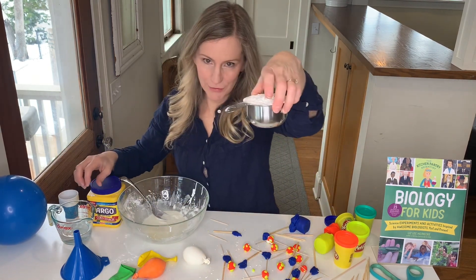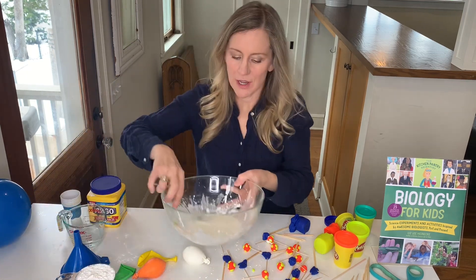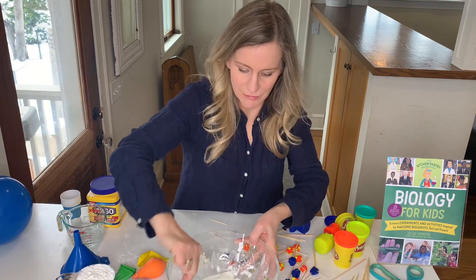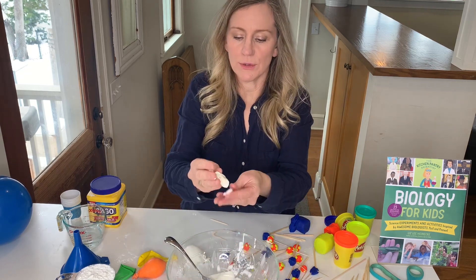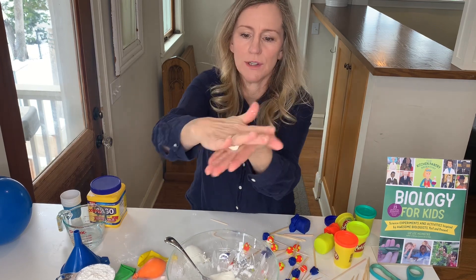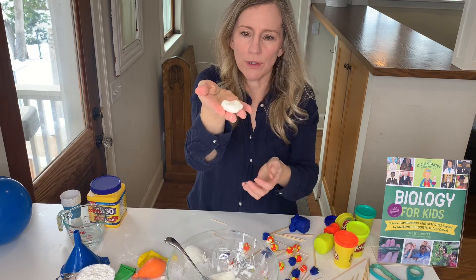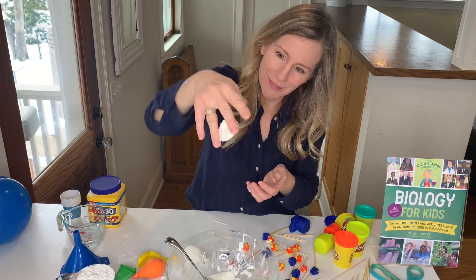This creates a non-Newtonian fluid that's really fun to play with. It acts like a solid when you move it around — I can roll it into a ball — but then when you let it relax, it acts more like a liquid and it can drip.